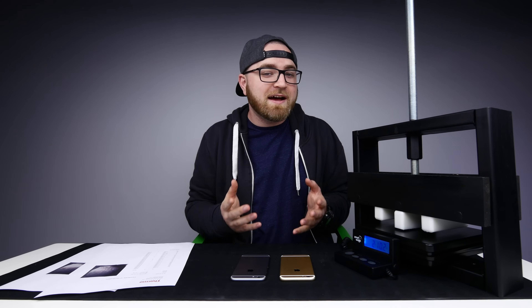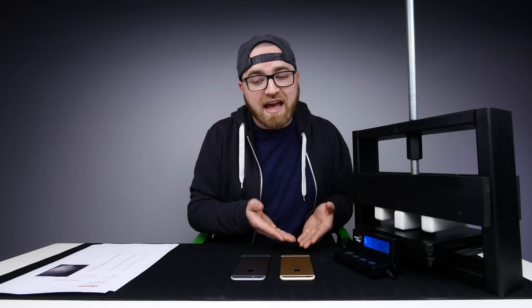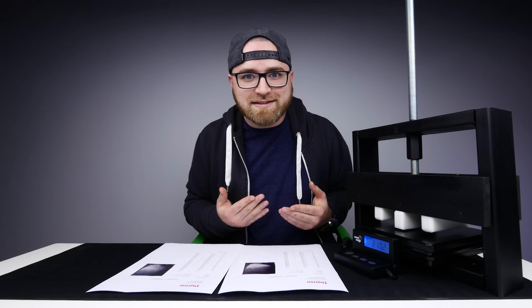Eventually I realized that what I needed was something called an XRF analyzer. This thing shoots X-rays into common alloys and tells you what their elemental makeup is. Before we get into the elemental makeup of each of these iPhone shells — the 6 and the new 6s — I want to give a shout out to Elemental Controls in Mississauga. I hit these guys up shortly after I found out about these XRF analyzers, and they were like, come on down, let's do the tests.